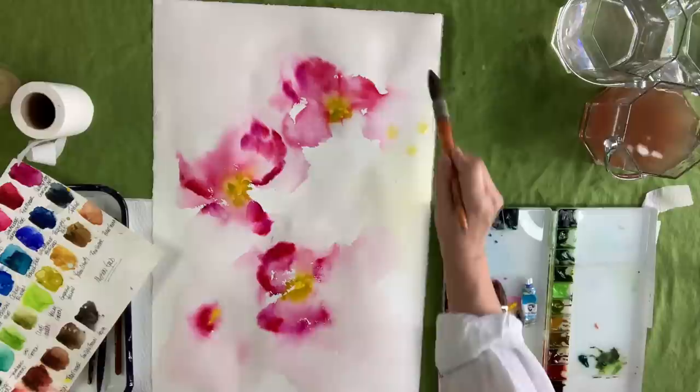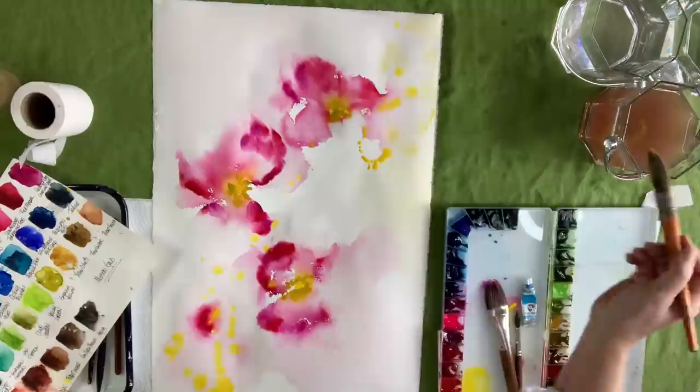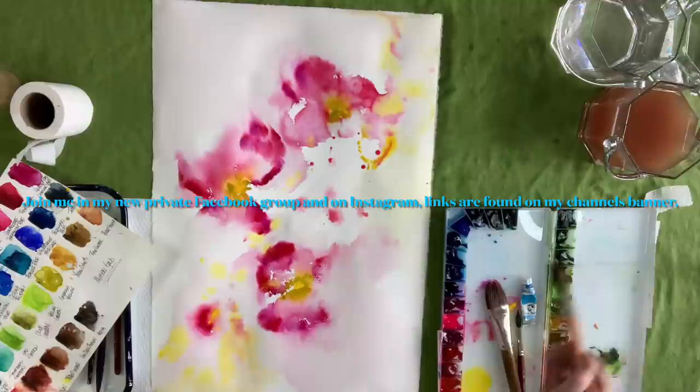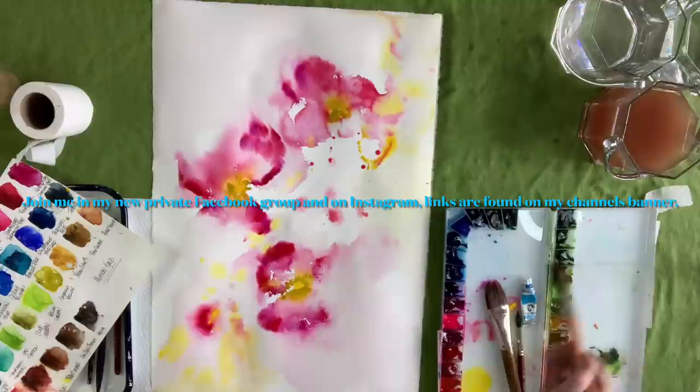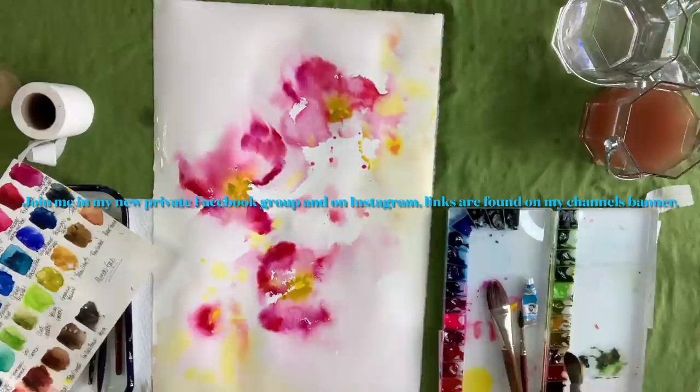I'm using my paper — it's a 140-pound cold press Fabriano Artistico in the extra white. I prefer the extra white. I just like that crisper color instead of that ivory or yellowy, creamy colored standard paper. So that's my go-to.